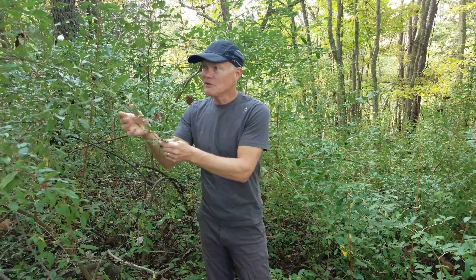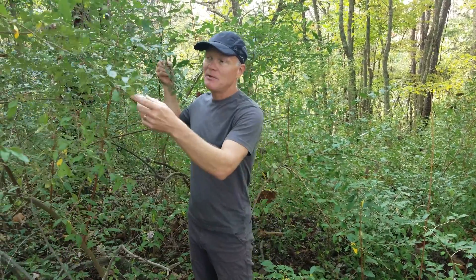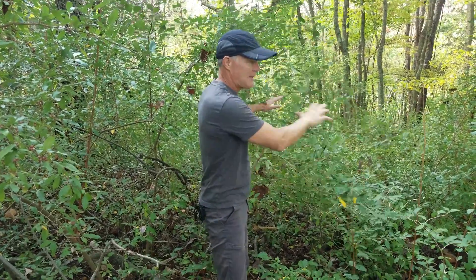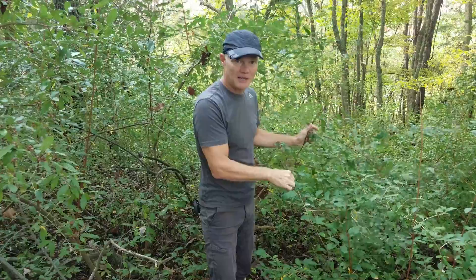How do we handle autumn olive on our property? First of all, I'm all for foraging — I enjoy foraging. If people want to forage this, that's great. Pick all the berries, eat all the berries — that means it's less spreading. My personal preference: pick all the berries, eat all the berries, and then cut the tree down and get it out of here so that it's not going to be here next year. I would rather see a more diverse habitat than a monoculture of autumn olive.